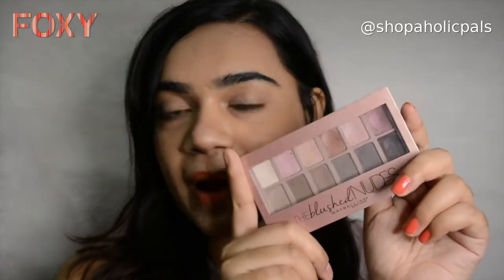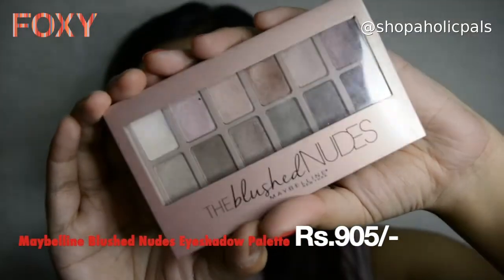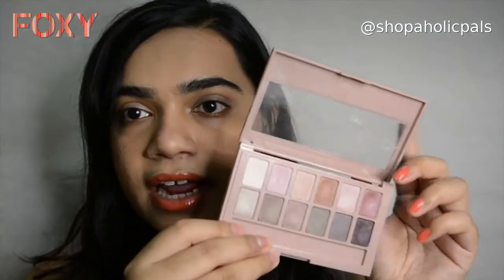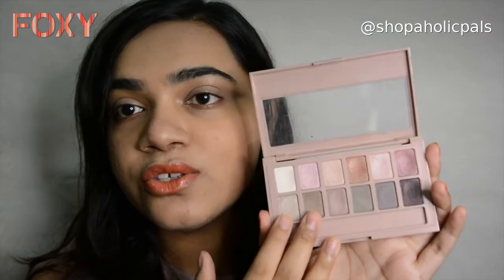Primarily the product I'll be using today is this beautiful eyeshadow palette from Maybelline New York. The colors here, as you guys can see, are very muted, blushed, very spring-summer, very nude tones. I love these eyeshadows for my everyday look and I'm going to be creating a very simple look with this.